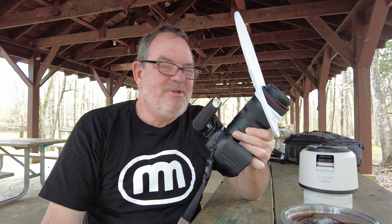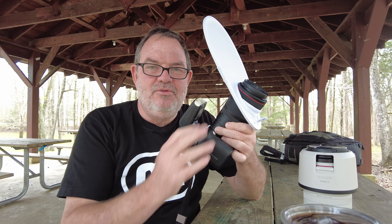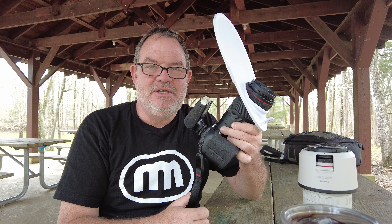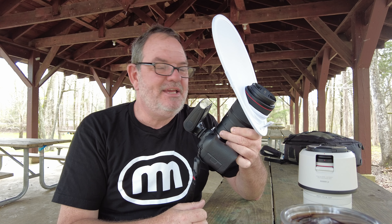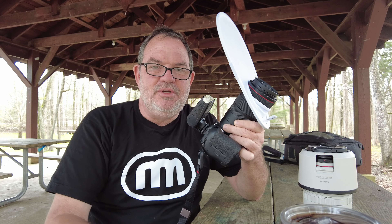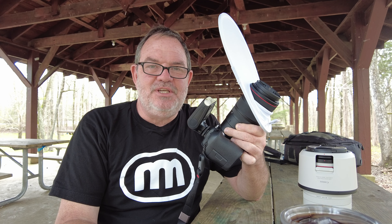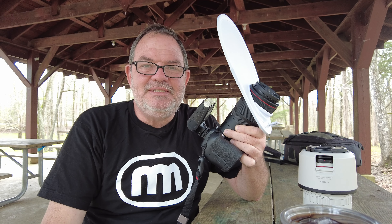Thanks for joining me on this macro photography adventure using the Canon R6 and the 100mm RF macro lens with the 1.4 magnification. I hope you enjoyed it. If you did, a thumbs up is always very greatly appreciated and as always I look forward to seeing you in the next one. Bye bye from Harrison Bay State Park in Hamilton County, Tennessee.